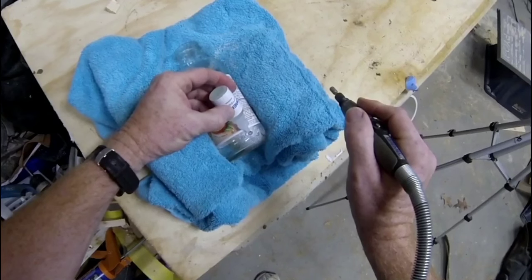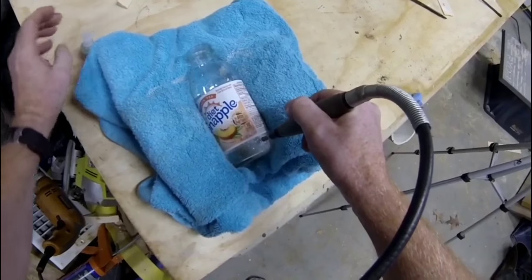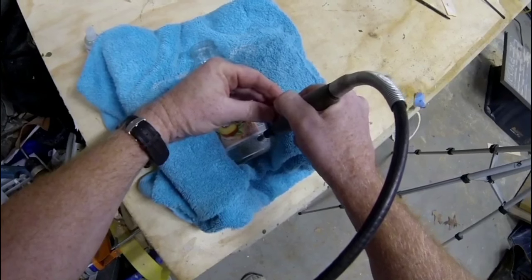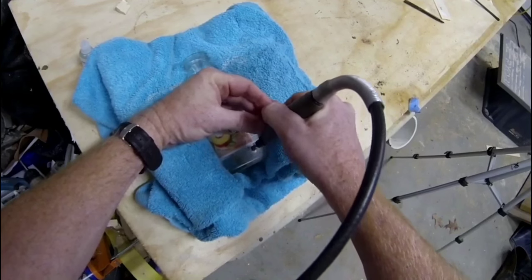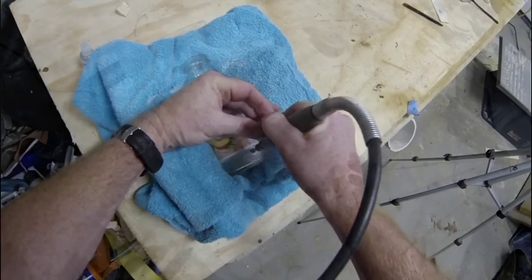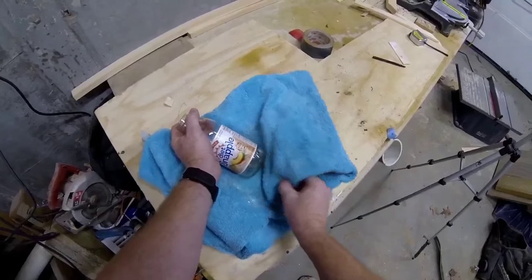Depending on how sharp the diamond bit is, this may only take one or two drops, or it may take quite a few times. This particular bit is pretty new, so it goes through within only a couple of minutes. It also depends on the thickness of the glass on your particular bottle.